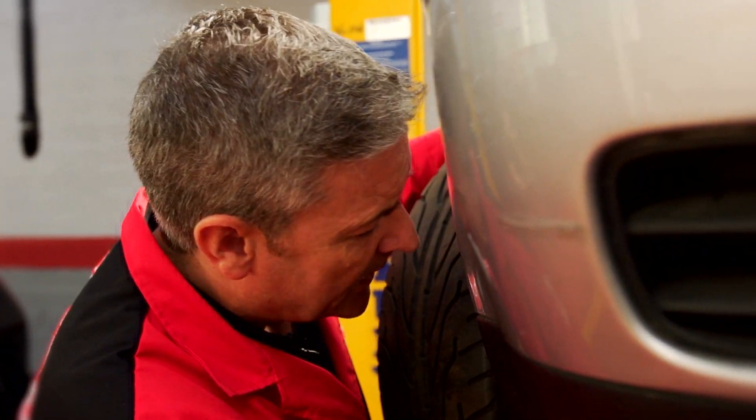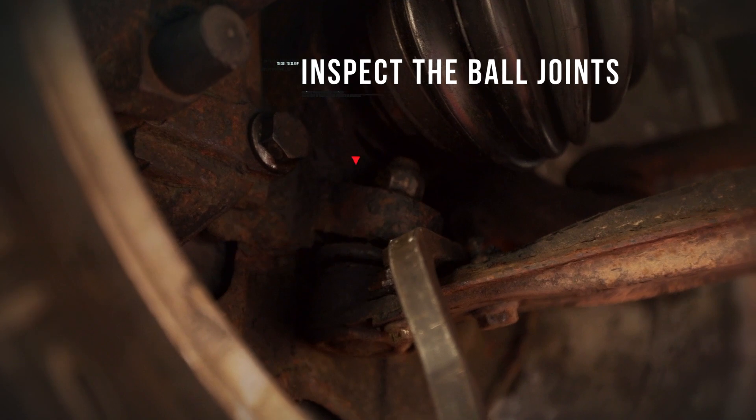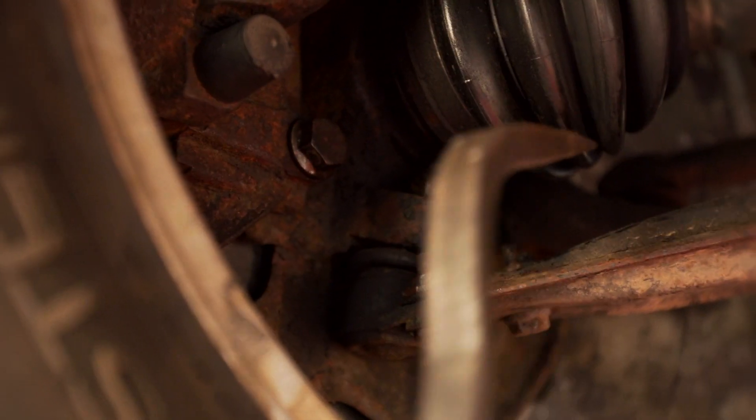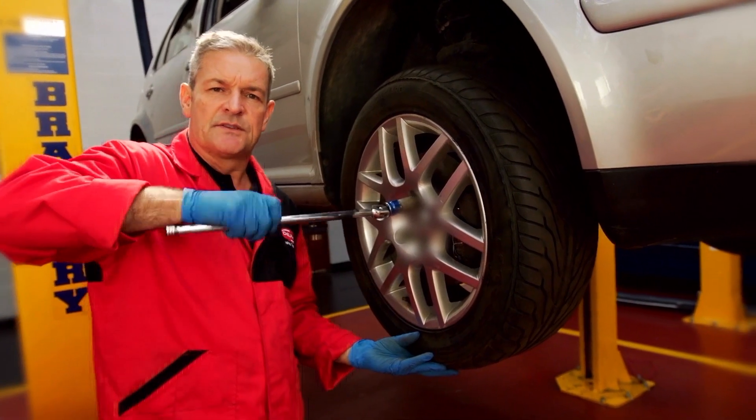Now I'm checking for wear in the ball joint with the pry bar. There's excessive play in that so we need to change it. I'm just removing the wheel to access the ball joint.